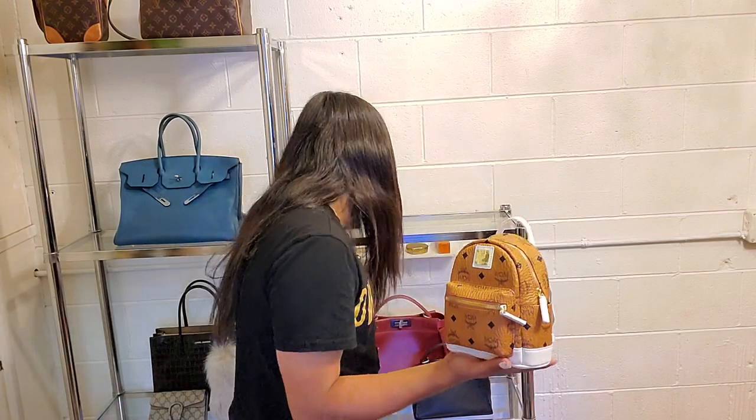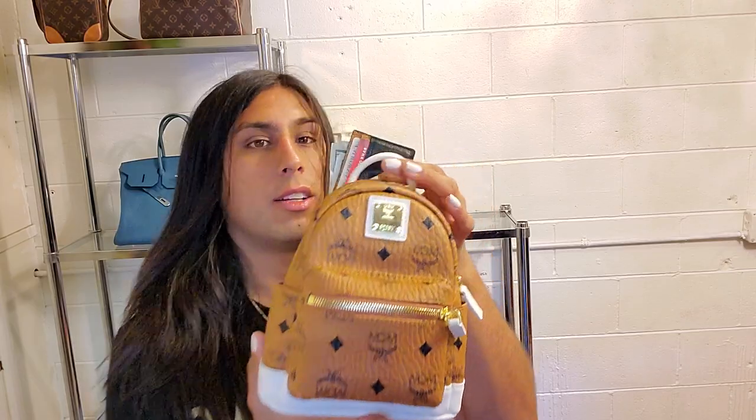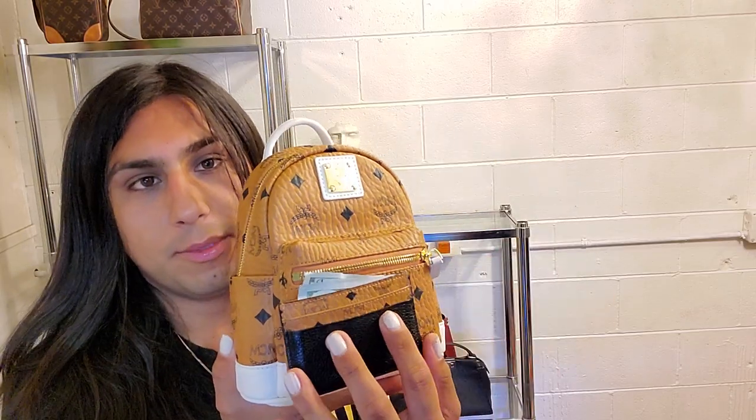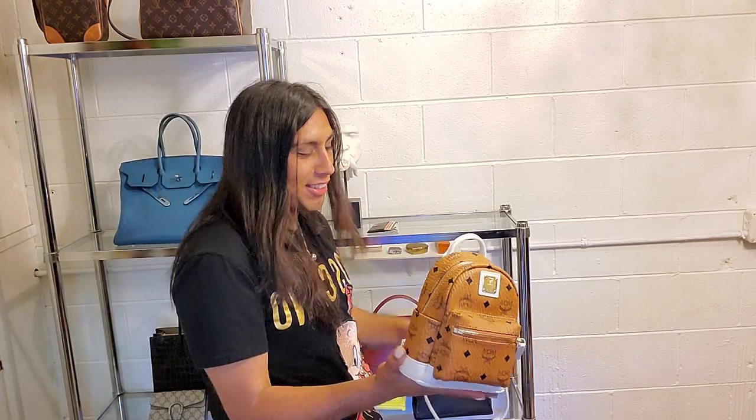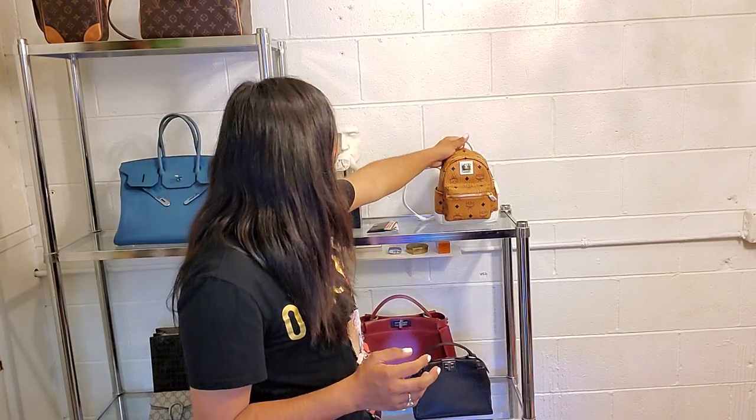Thank you guys so much for watching. Let me know what item you guys like better. Doesn't this look way cuter together compared to the lime green one? Thank you guys so much for watching — make sure you like, comment, and subscribe. Drop a little heart down below if you guys like my backpack that I'm currently obsessed with. I'll be having a different kind of video this upcoming weekend — I'm going on a hike to Bernie Falls, so stay tuned!